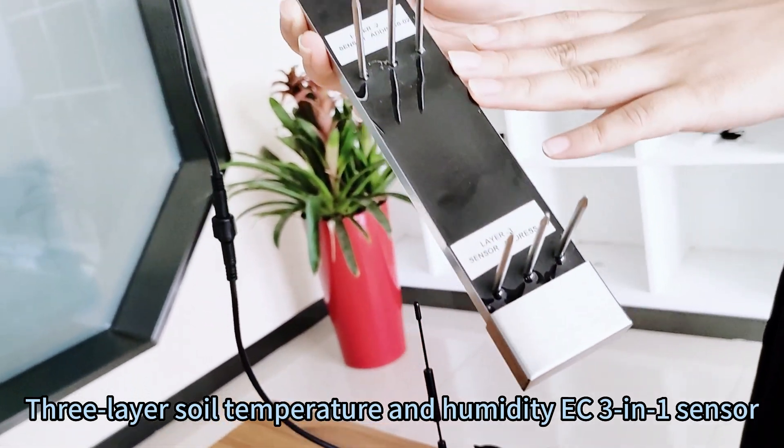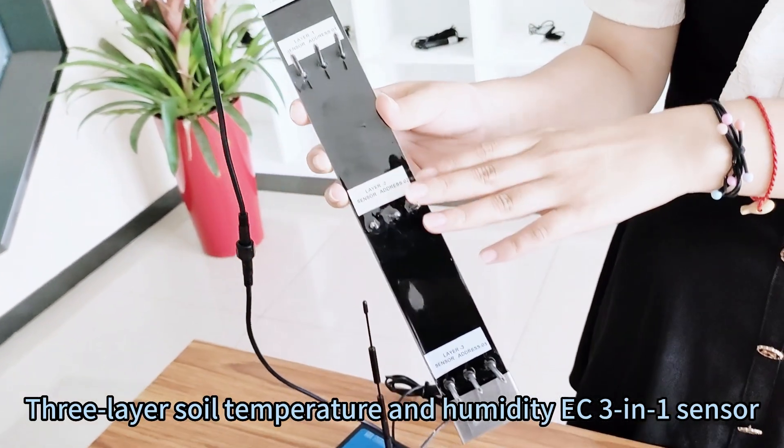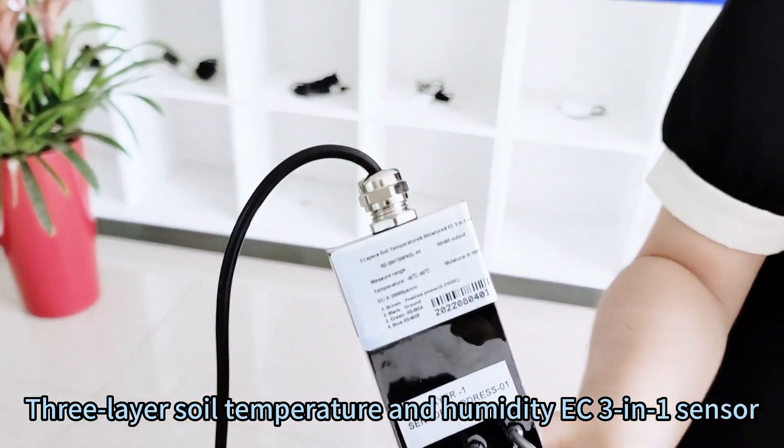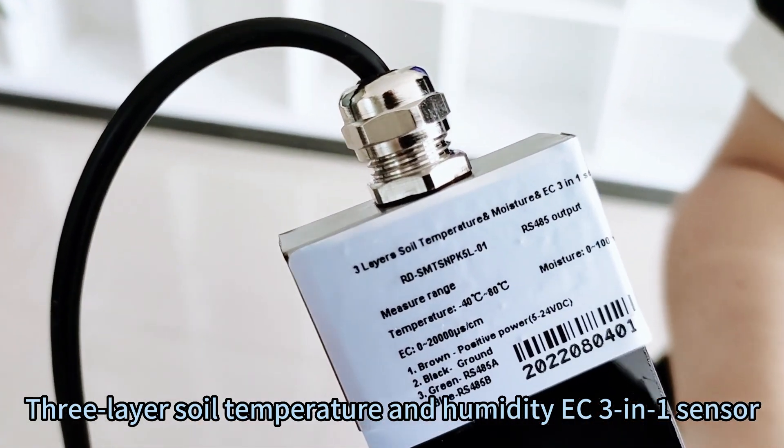This sensor has an IP68 waterproof rating, and can be buried in the soil all year round.